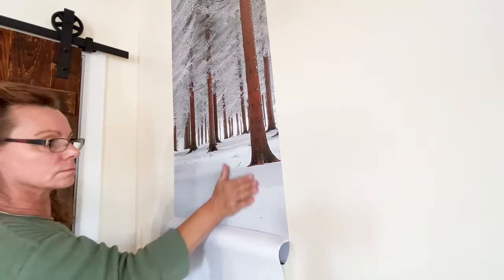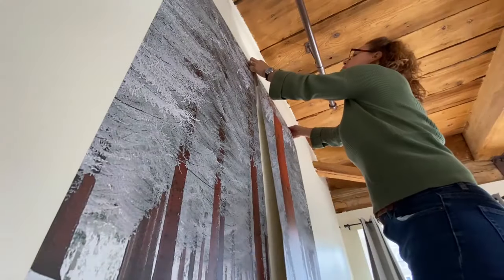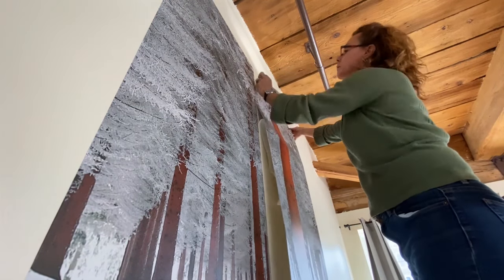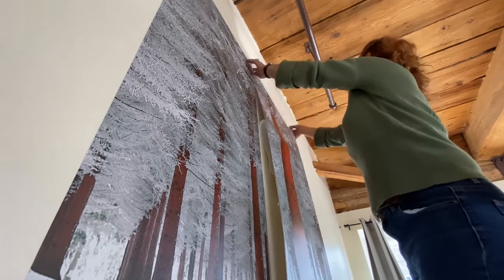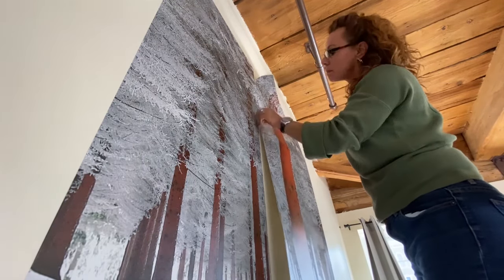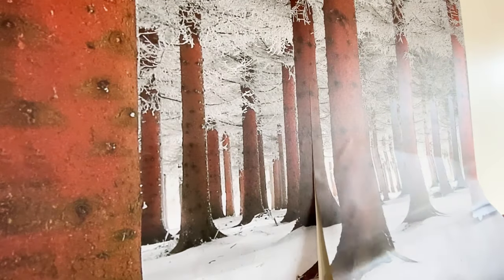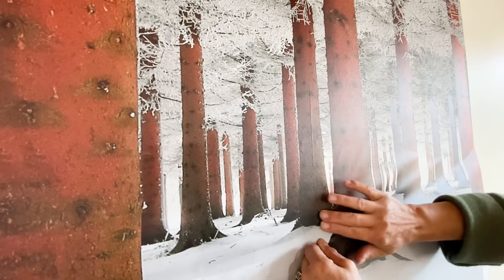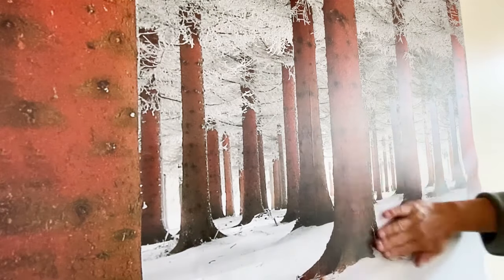Pull the backing down and press the wallpaper with your hands onto the wall, pushing out any air bubbles. Apply the second mural panel lining up the top and side seam. It's easy to reposition if needed — the WallSauce mural is thick and it won't damage the mural when you reposition it. Position the side seam first as you work your way down the panel, then press it to the wall working the bubbles out away from the seam.